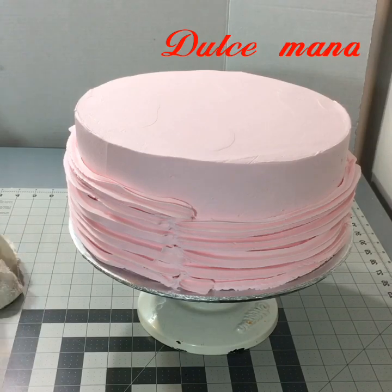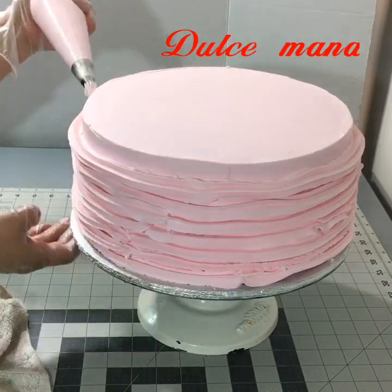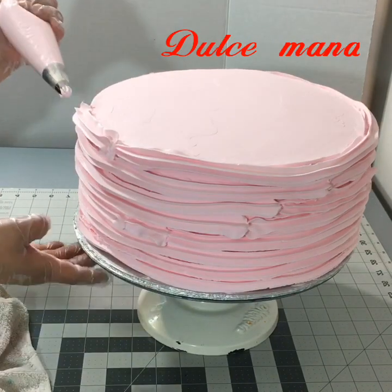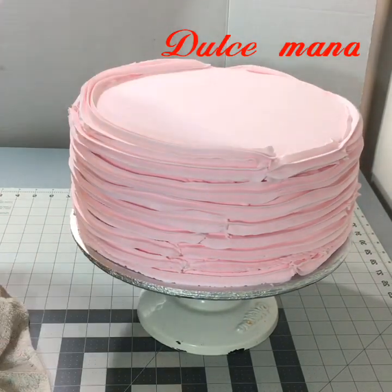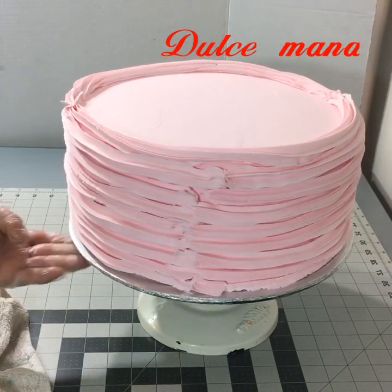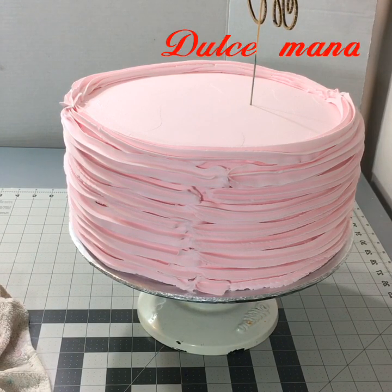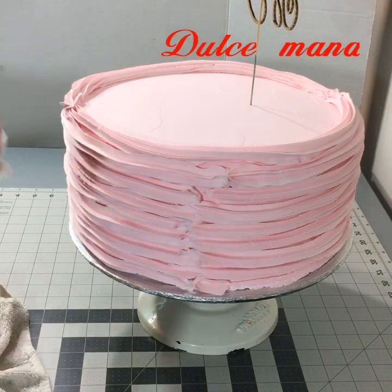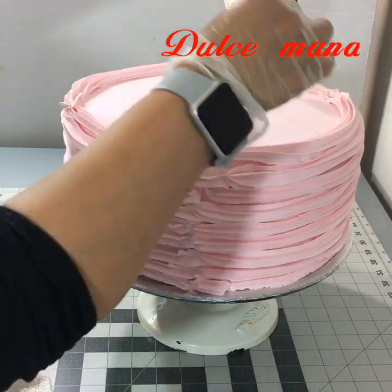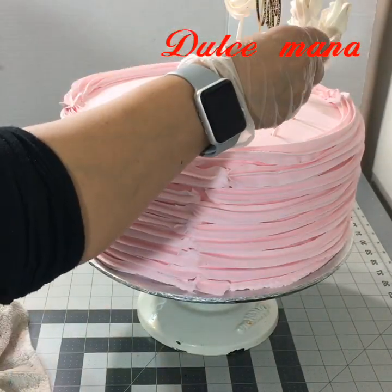Tiene un tono rústico. Inclusive el letrero que voy a poner es de madera, entonces le va muy muy bien. De verdad que les recomiendo esta decoración si tienen algún apuro — es muy bueno para decorar. A mí me encantó. Se ve rústico pero a la vez elegante, y solamente lo hice en dos horas.